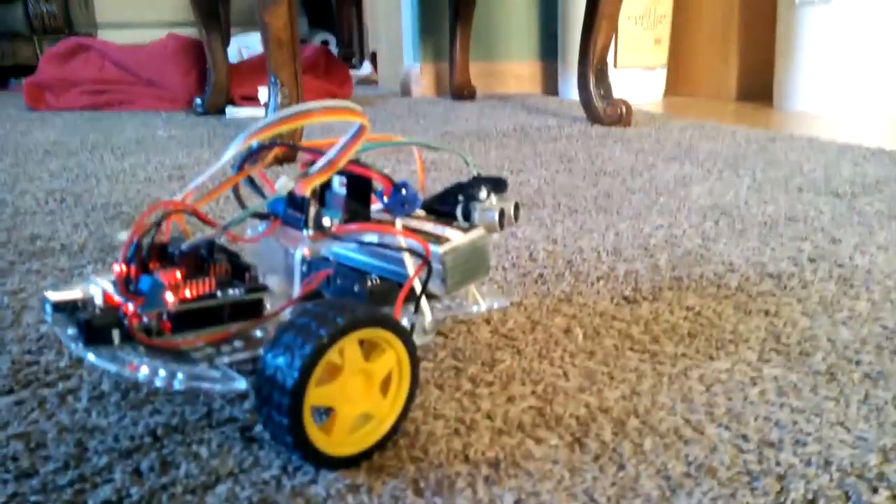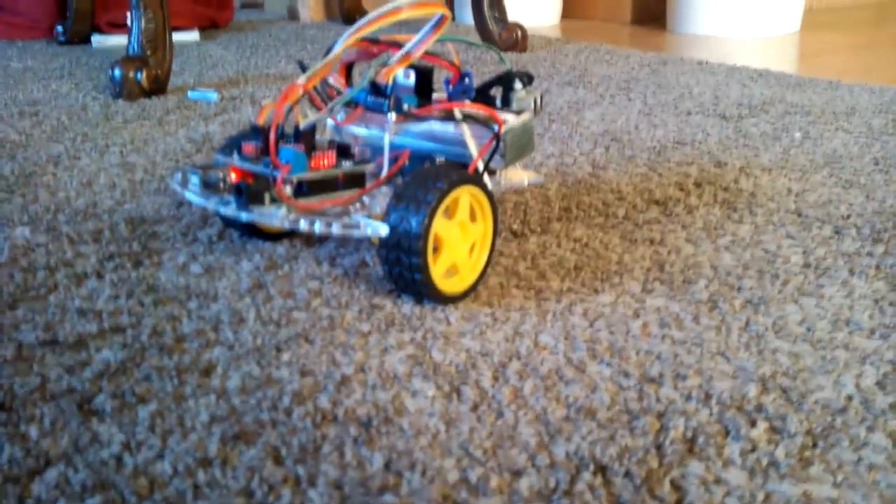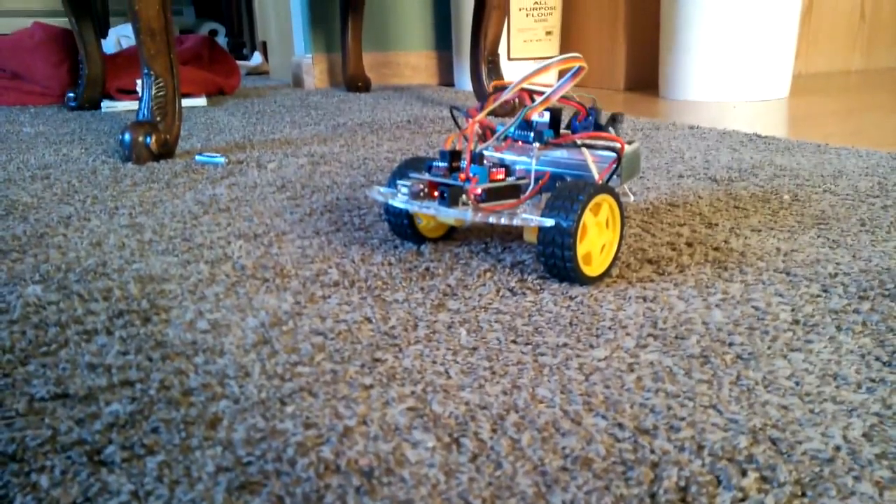He looks smarter than he is. There's a little eyeball on his head. It's kind of fun. It's a little Arduino.